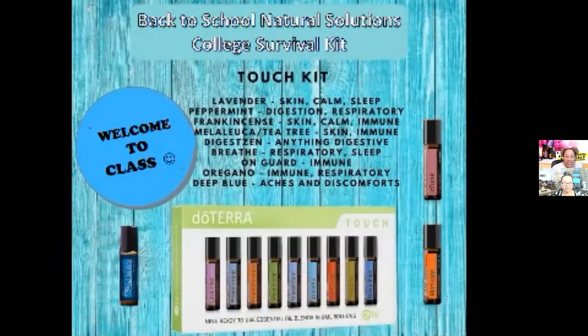I wanted to start by mentioning some items that would be great for our college students. They're going back to school also, perhaps headed back to their campuses or dorms, so I thought it was important that we give you some ideas of what would be especially great as a college survival kit. We wanted to remind you about the doTERRA Touch Kit. We already spoke about the kids' collection, but the Touch Kit was really our original kids' collection. Before the kids' collection was available, we used the Touch Kit.